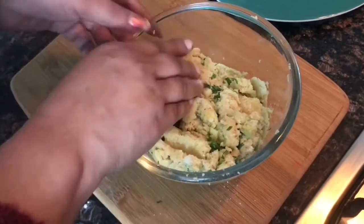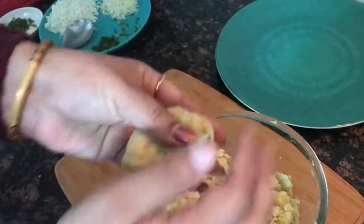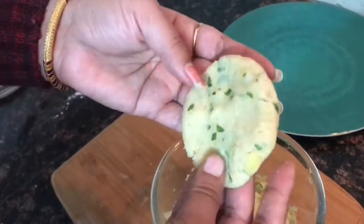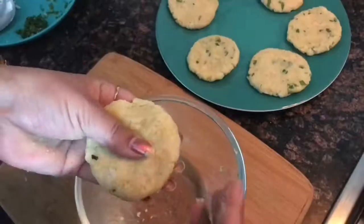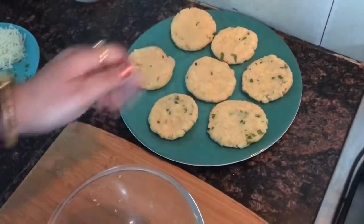We will make small balls. We have all the balls made in the same way.